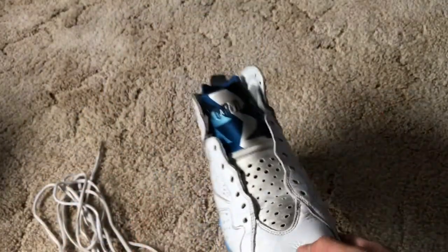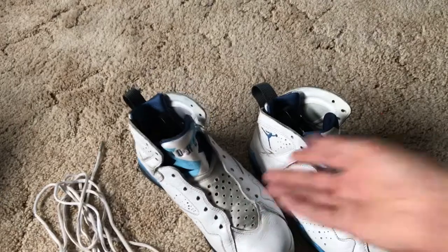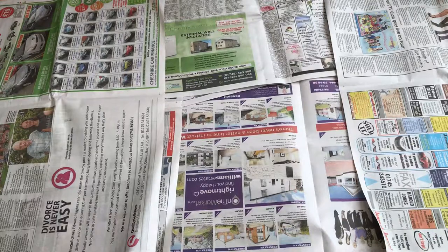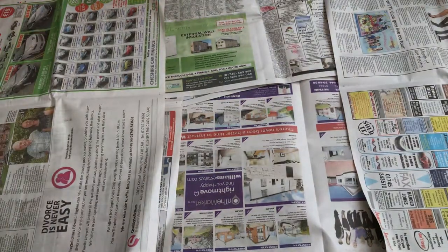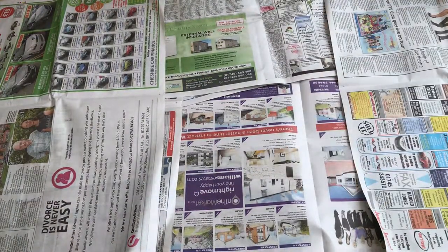So what we're going to be doing now is actually washing these. I'm going to use household cleaning liquids — it's a much cheaper option than what most people use. So hopefully you guys will enjoy. What you need to have now is a bucket of water, the Jordans, and the laces here.